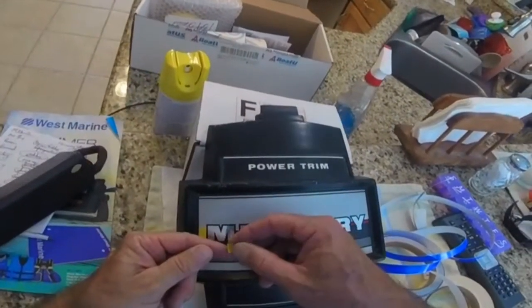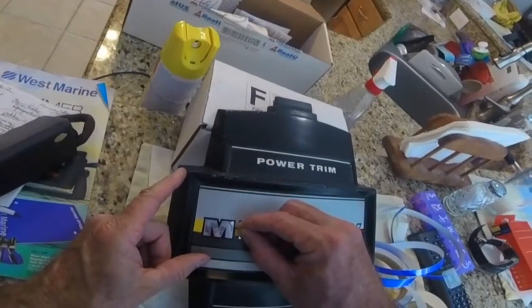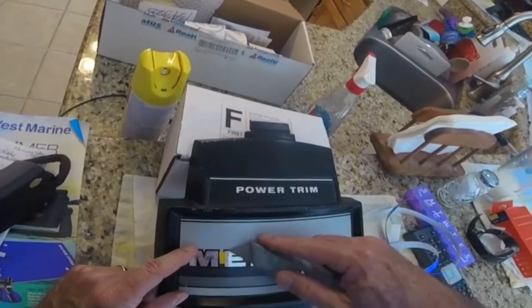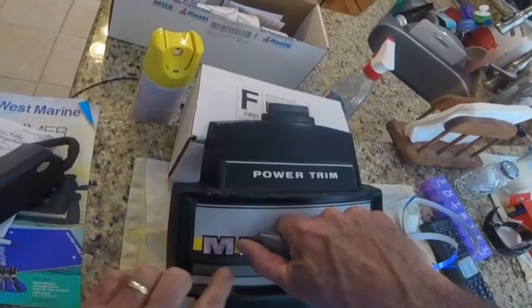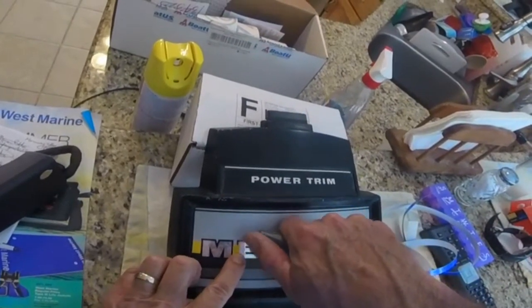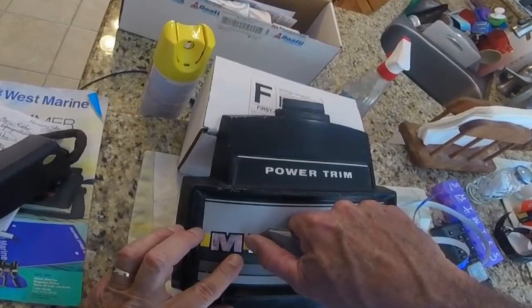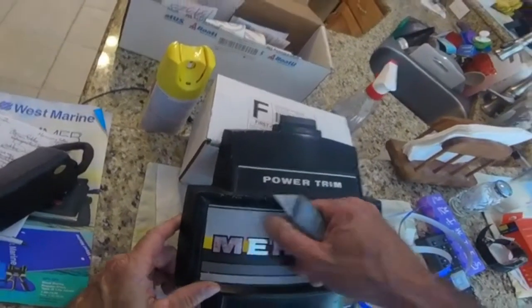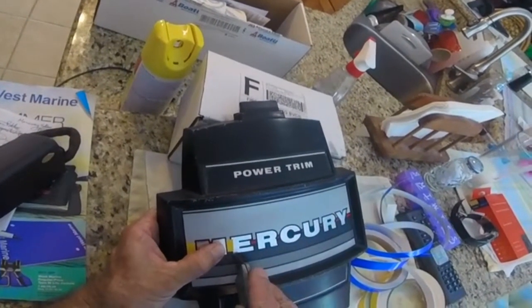I do try to get one side correct so that I'm only fixing one side. It's pretty forgiving tape — when you first work with it you can put it on and take it off pretty easily. That was close, and that's a little low.